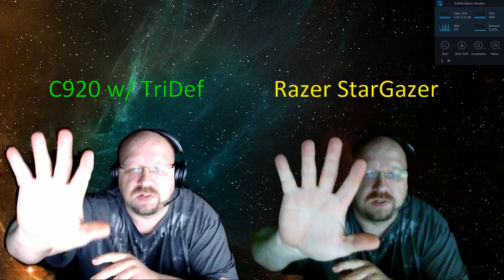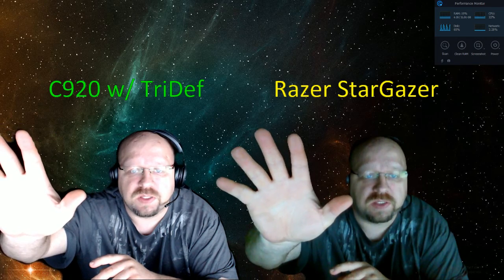The Razer, however, it is what it is. If you look at the blurriness around my fingers and stuff, the Stargazer is much faster.